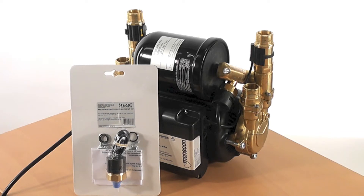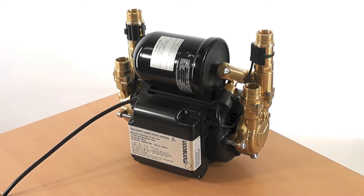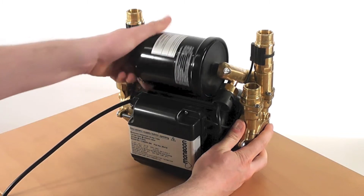Pressure switch kits can be ordered on the Stuart Turner website or by calling pump assist. It is worth noting that the replacement pressure switch you receive could differ from the old one, as they are constantly being updated.